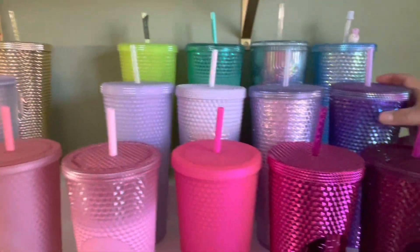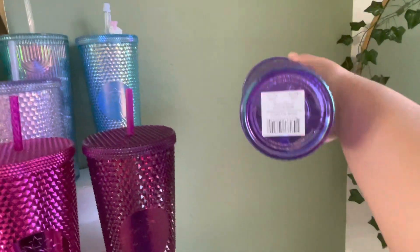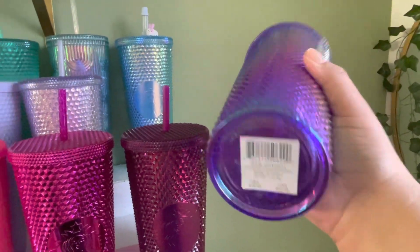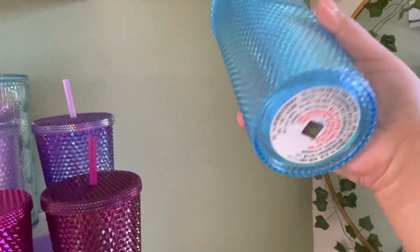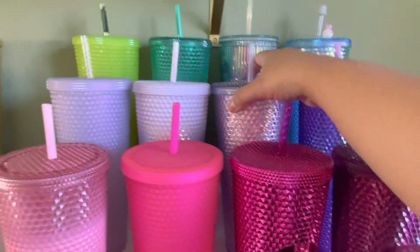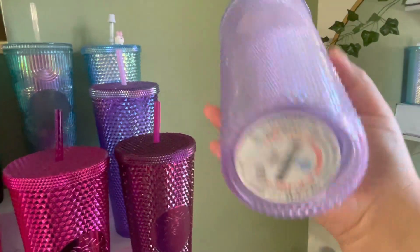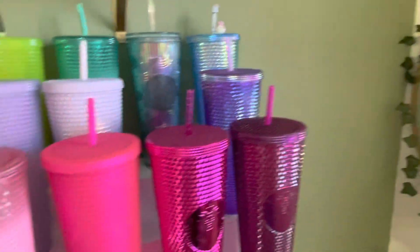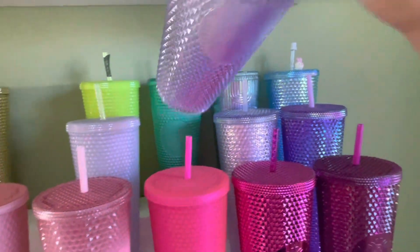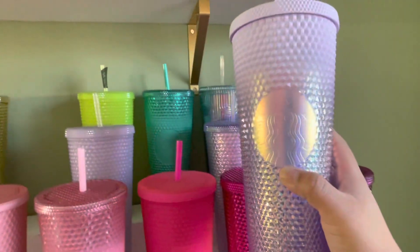Starting from this side, we have the US oil slick. And then we have the blue bunny. And then we have the glitter purple from China as well. And then we have the scales. And then we have the iridescent purple gradient.